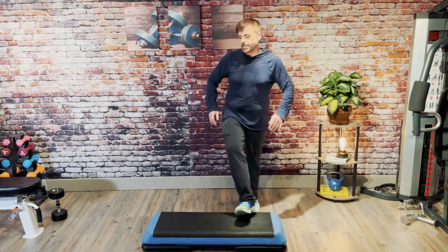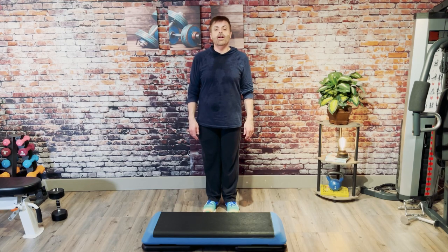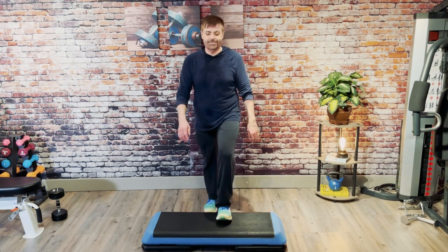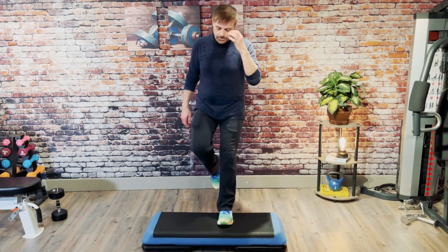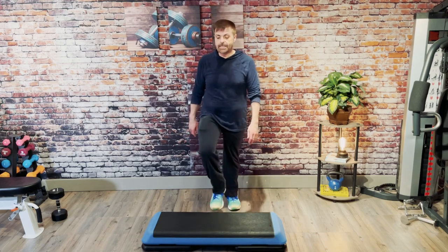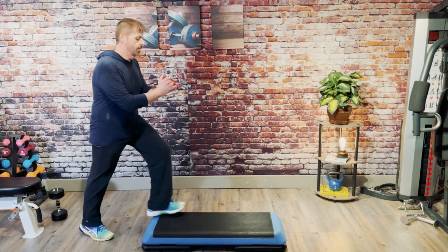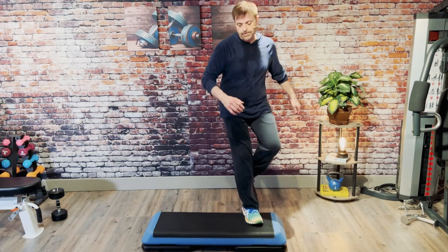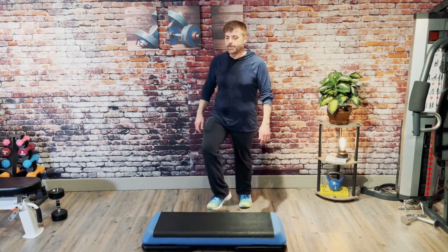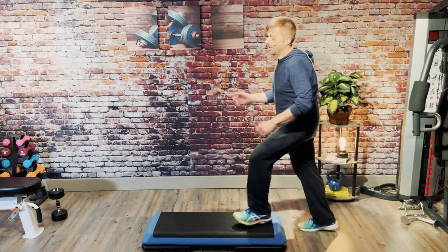Grab some water and keep on moving. All right, welcome back. Alternate your knees, step knee. We're going to come off the side, take a double lunge and some basic. Like this: I'm going to come up, up, double, basic, basic home. Single knee. Basic. Come up, up, double, basic, basic home. Single knee.